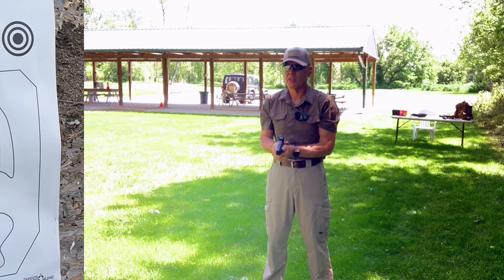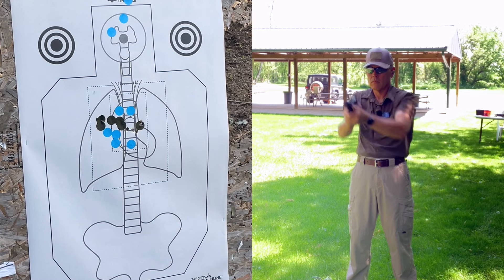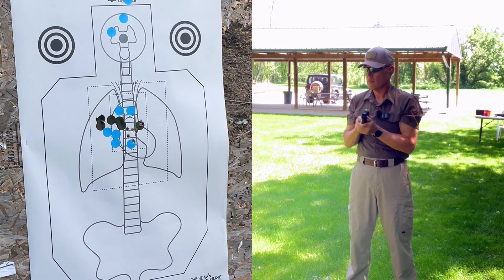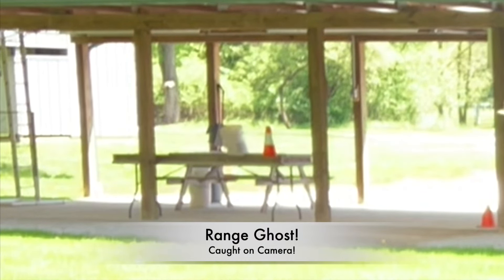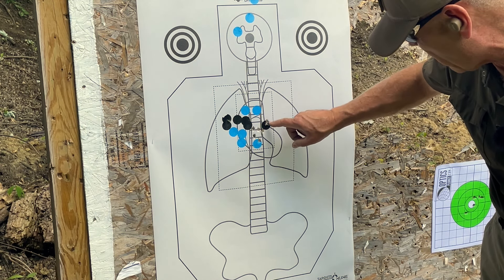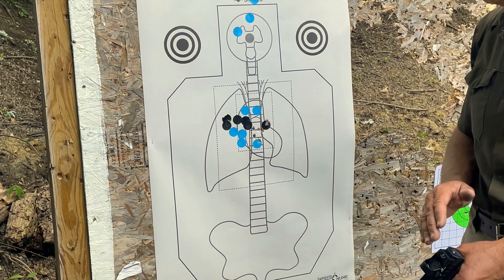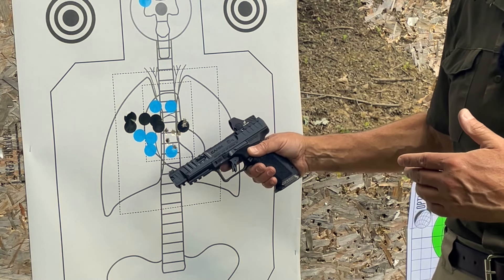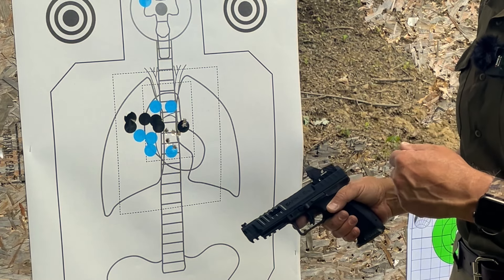Rival Darkseid, controlled pairs from a distance of 5 yards. I've got 1, 2, 3, 4, 5, 6 shots. Five of the six are nicely centered on the heart — this one just made it off the heart into the left lung of the target. All of them are inside the center square, so the Rival Darkseid is starting off very well. This is one of the best shooting handguns I own. I don't always shoot it the best, but it always shoots very, very well. Now let's see how it does in the failure drills.